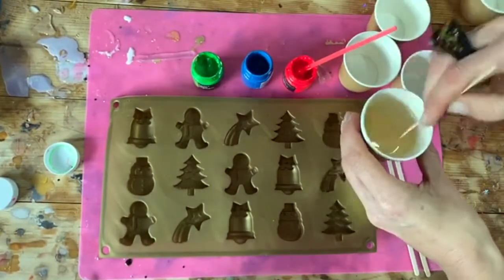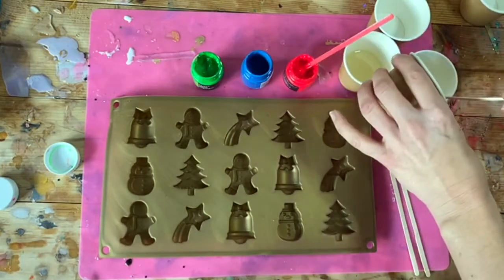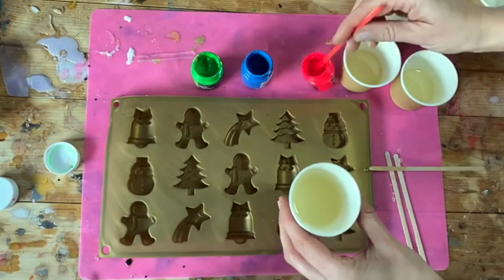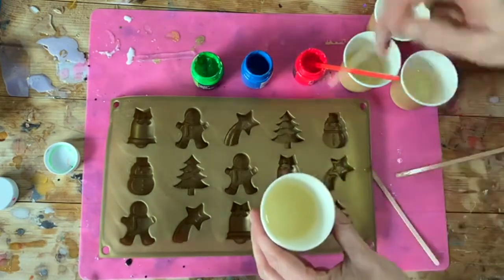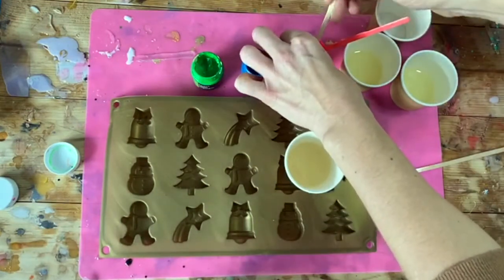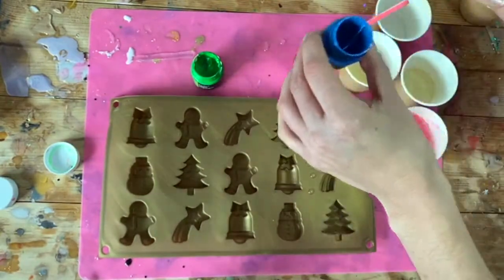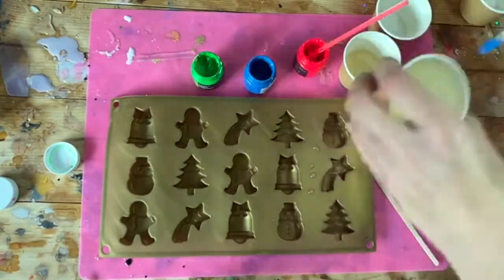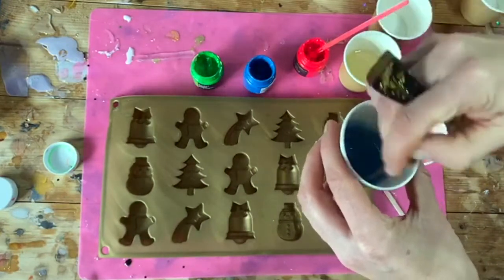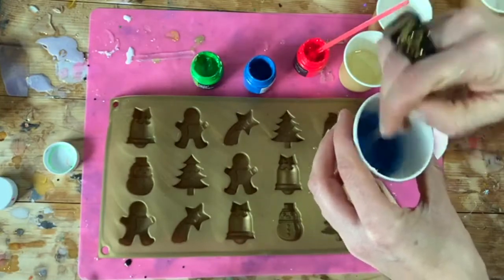I've got three colours that I'm keen to use. My resin has got a slight pink base to it, so I know they're going to come out kind of pastel colours. I'm going to divide my resin into three pots. This resin sets a bit lighter than these colours, so I'm not adding anything to it — they're just going to be some cute pastel coloured festive magnets.